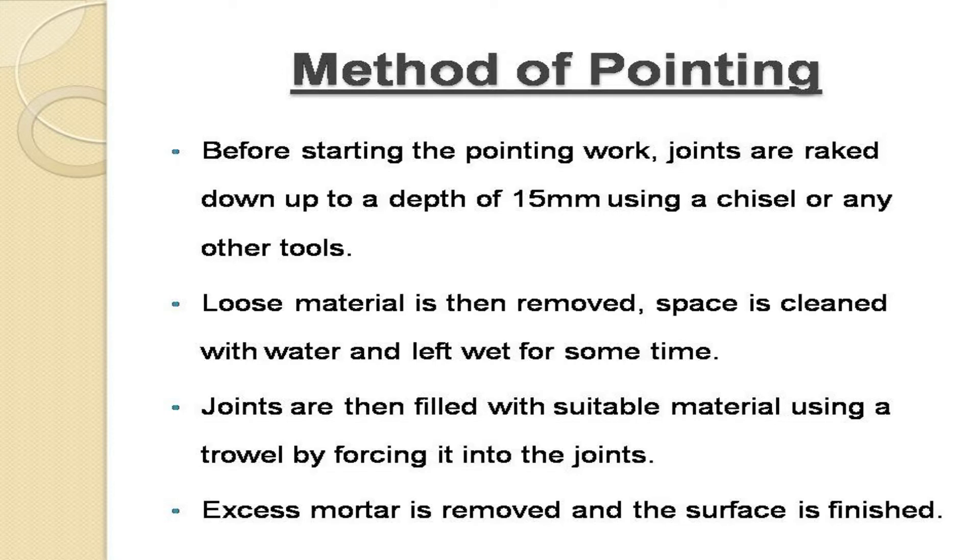Method of pointing. Before starting the pointing work, joints are raked down up to a depth of 15 mm using a chisel or any other tools. Loose material is then removed. The space is cleaned with water and left wet for some time. Joints are then filled with suitable material using a trowel by forcing it into the joints. Excess mortar is removed and the surface is finished.